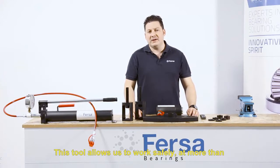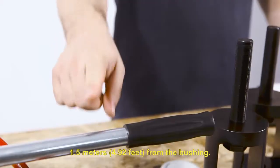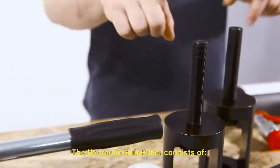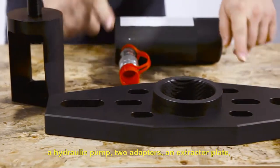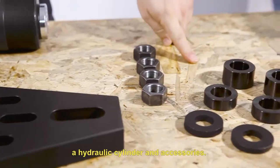This tool allows us to work safely at more than 1.5 meters from the bushing. The hydraulic hub puller consists of a hydraulic pump, two adapters, an extractor plate, a hydraulic cylinder, and accessories.